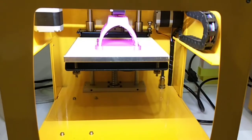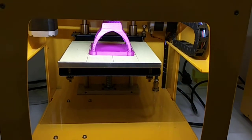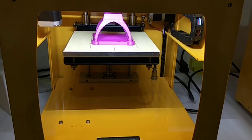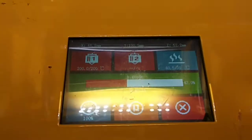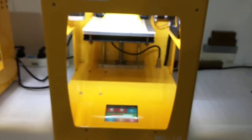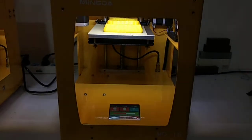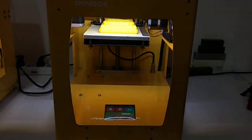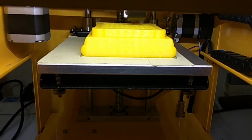This is the top of the Eiffel Tower — the first part. And next, this is the second part of the Eiffel Tower in another color: yellow.